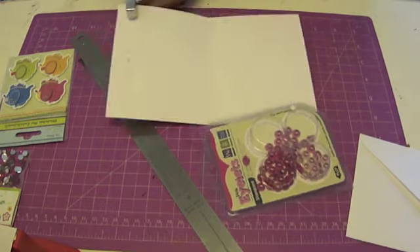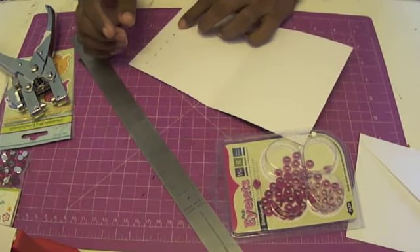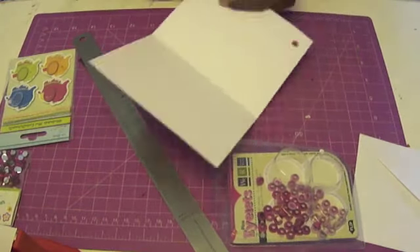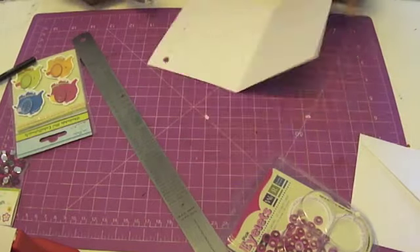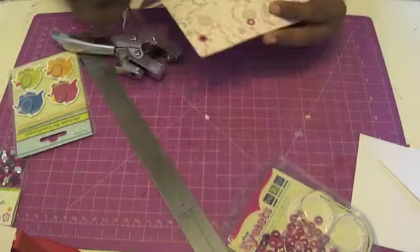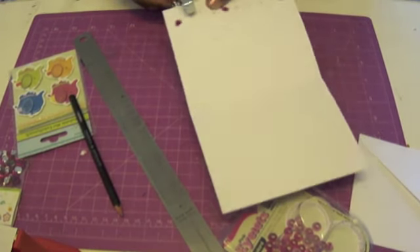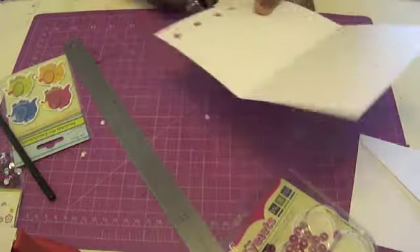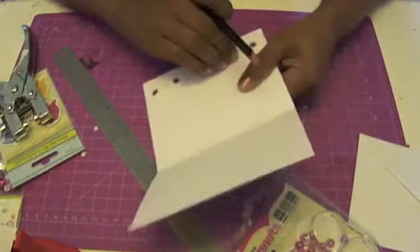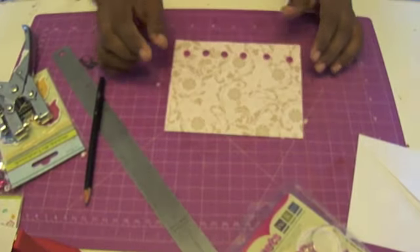I'm using my eyelet punch to punch the eyelet through the paper — it looks really cute because it adds an interactive element to your card. I'm punching a border of eyelets along the bottom of this card. What you saw me doing earlier was measuring where I wanted to punch and then punching exactly there, so I've got a few guide holes. The eyelet punch is also available at Itsy Bitsy — it's really convenient because you can put eyelets in literally anything: your shoes, your jeans, albums, and now cards.